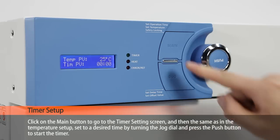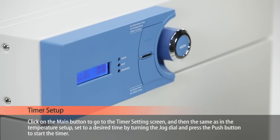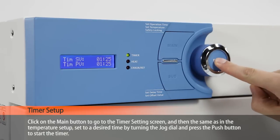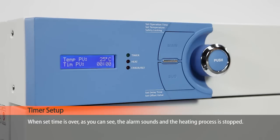Click on the main button to go to the timer setting screen. Then, the same as in the temperature setup, set to a desired time by turning the jog dial and press the push button to start the timer. When the set time is over, the alarm sounds and the heating process is stopped.